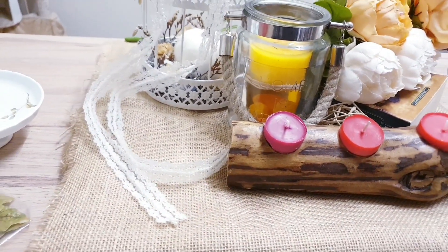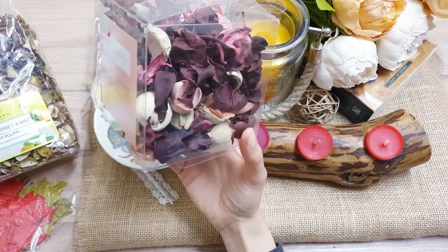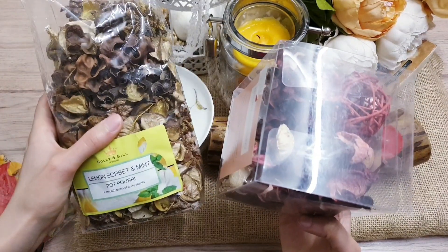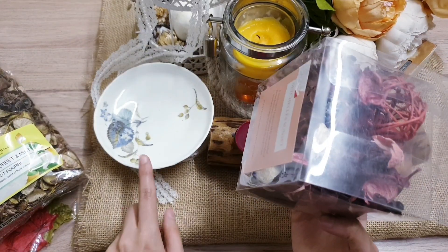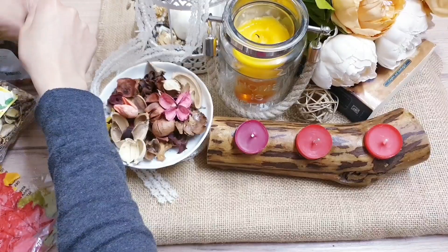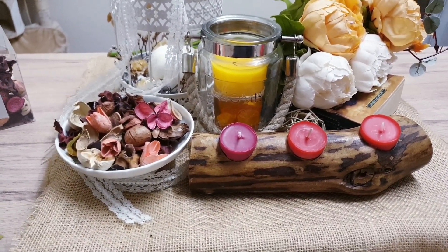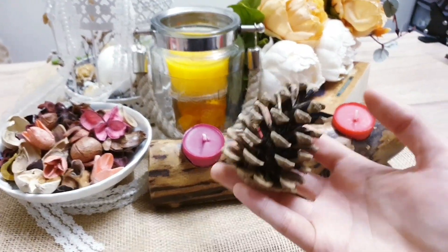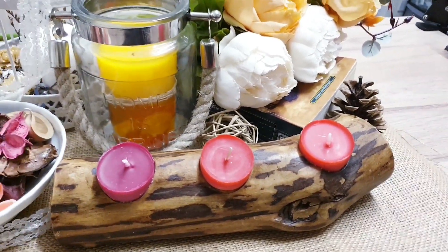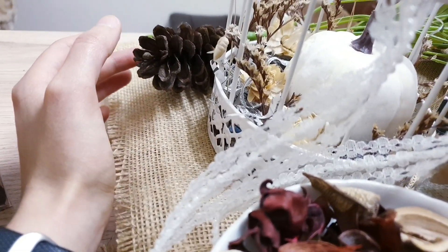We're going to start working on this area here. All you're going to do is take some potpourri — I've got a mix of different colours, some in reds and some in neutrals, browns, and some in yellow. I'm just going to take a handful of each and mix it up. The best thing about autumn crafts and DIYs is that you can just take a bunch of natural things and make them look amazing. I'm taking these pine cones that I found in the park and just filling in any empty spaces — it's simple and just does the job.